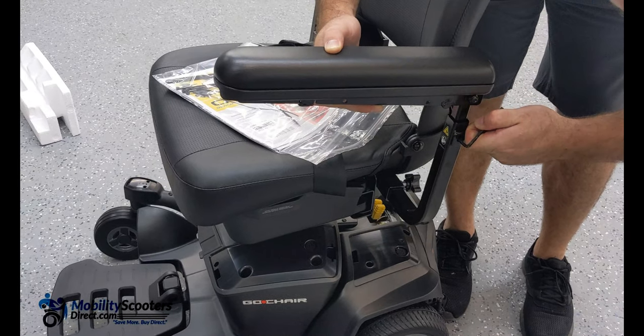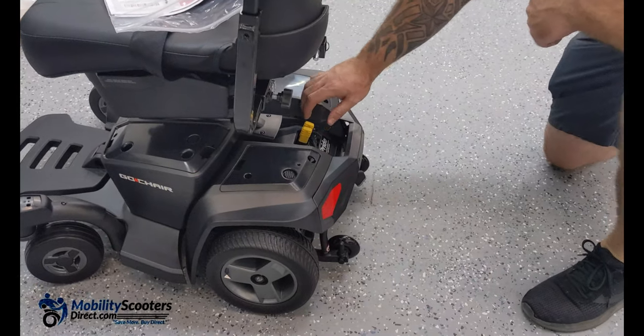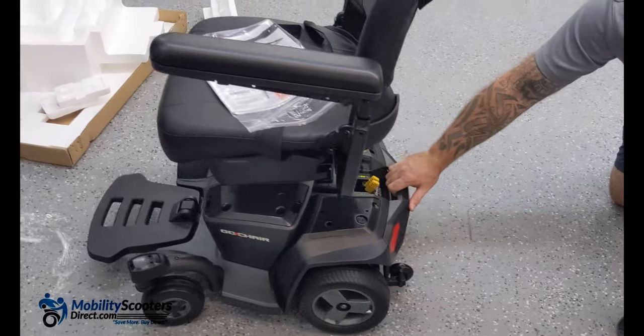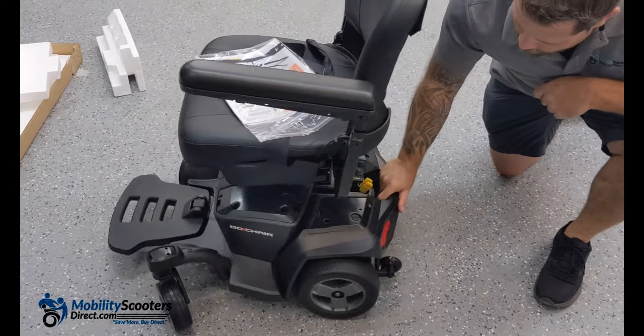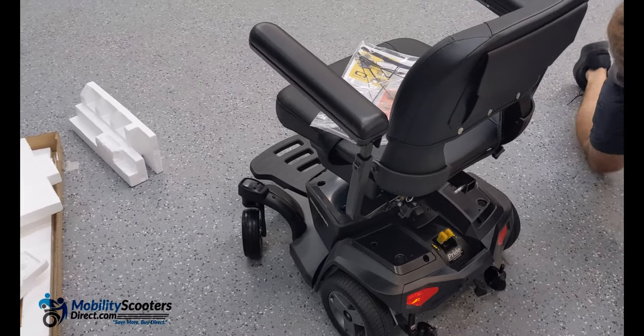We're going to show you the freewheel levers. The unit will not move around — the brakes are always engaged, which is a safety feature. But if you flip those yellow levers it will go into freewheel mode. You cannot operate the wheelchair with the motor or batteries when it's in freewheel mode.